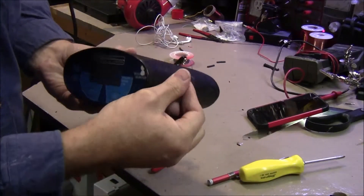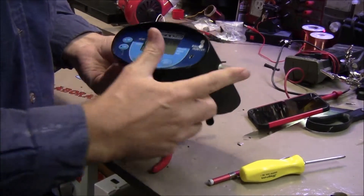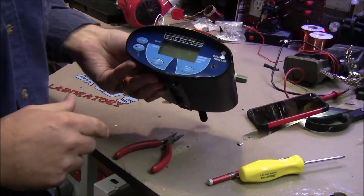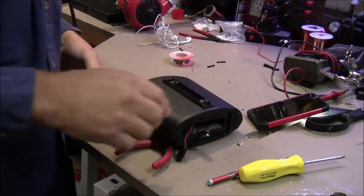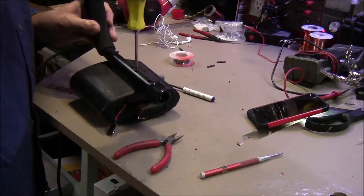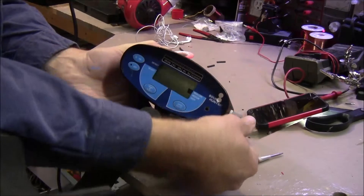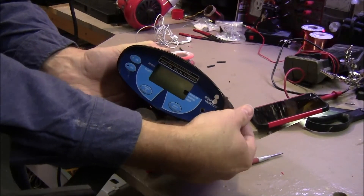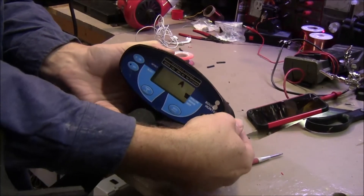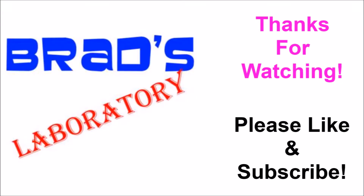Strictly speaking, the volume control is not really necessary. If you had a pair of headsets with a volume control on them, you wouldn't need to do that — you could just wire the speaker straight to the headphone jack. But that's about it. Away she goes, let's put her to use next. And the added feature is I can turn down the volume of the speaker. That's a check. Thank you.